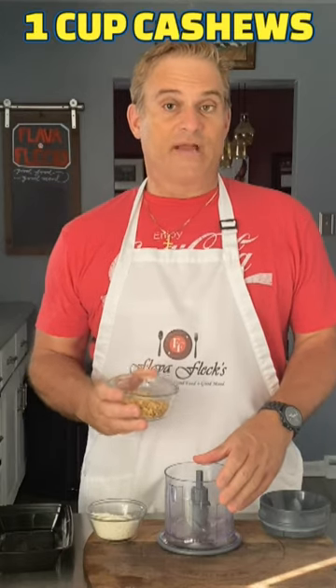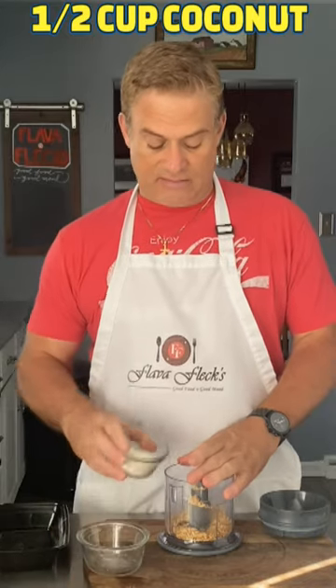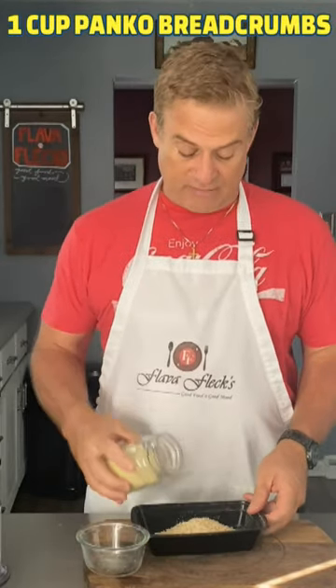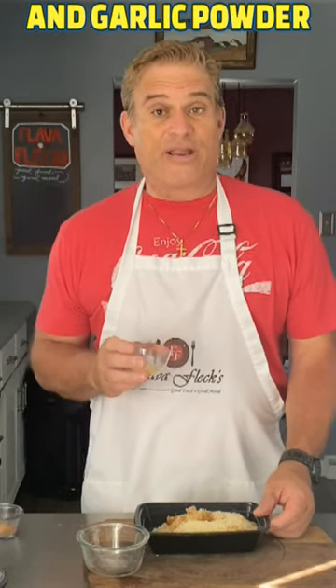In a food processor, one cup of chopped toasted cashews, half a cup of coconut. Blend that until it's about the size of panko breadcrumbs. Put that into one of our breading station containers with a cup of panko breadcrumbs, tablespoon of brown sugar, one teaspoon each of salt, onion powder, and garlic powder.